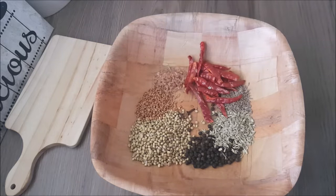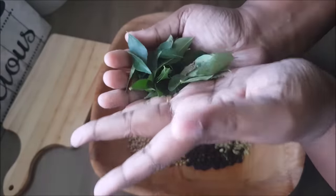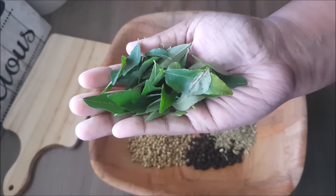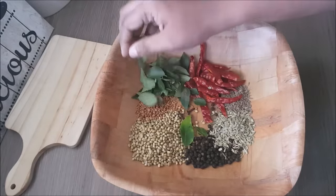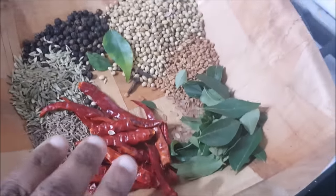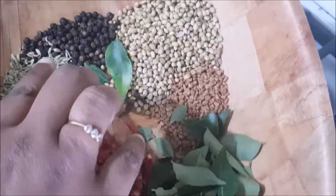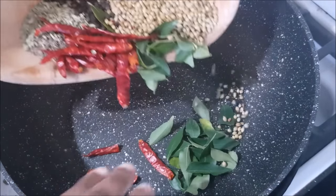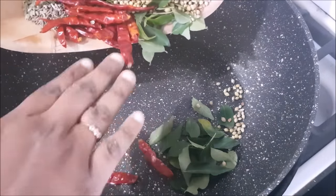I usually wash a knife using paper. I will wash the knife. These are the same ingredients on top of the stove. The ingredients are not big. I have a nonstick pot. I am using a low flame.